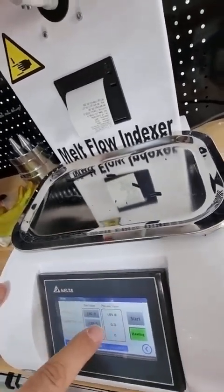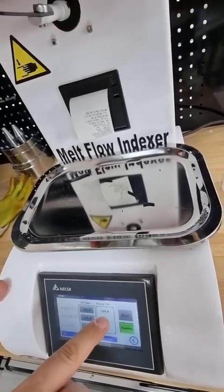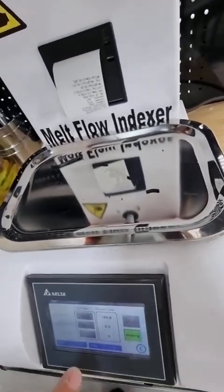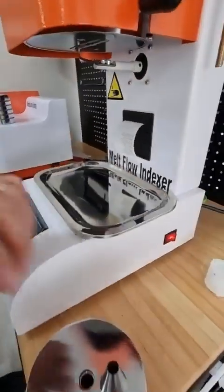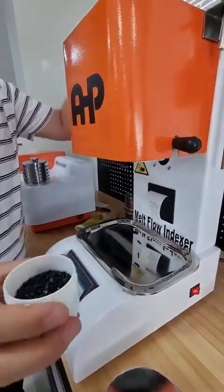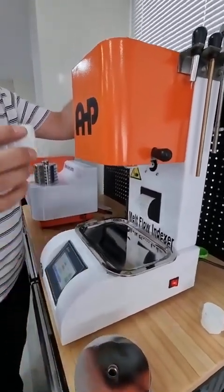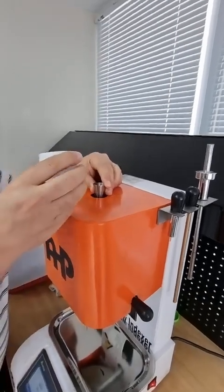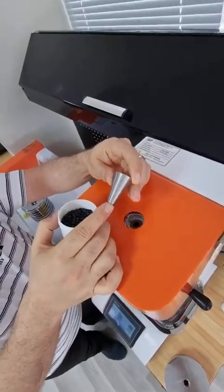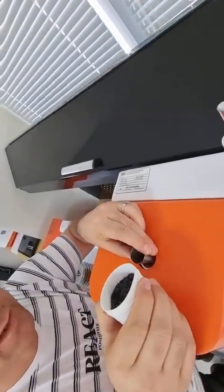After setting the temperature, wait at least 20 minutes for the whole cylinder to stabilize at the set temperature. The set temperature is 190°C and the present value is 189.8°C. Now we've waited 20 minutes and can start the test. Fill the cylinder with the sample — granules or ground pieces from the product. Three to five grams of material is enough.